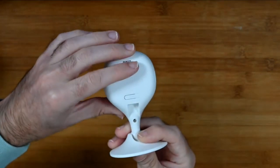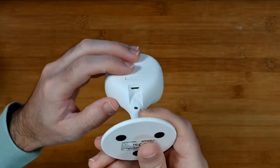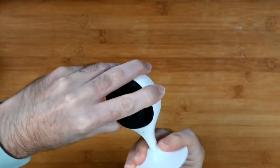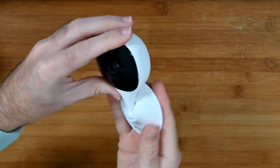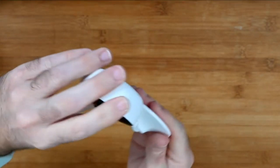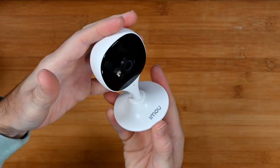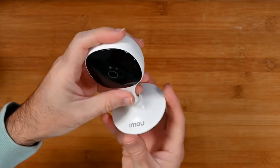Around on the back there's just a QR code, a little speaker, and the reset button. Underneath there you can see the micro USB connector for connecting this to power. You can rotate and angle the camera — you can even put it completely flat, so it's very slim line and can sit very close to a wall. Or as I would probably use this, just stood on a fireplace, mantelpiece, or bookcase on its little stand.